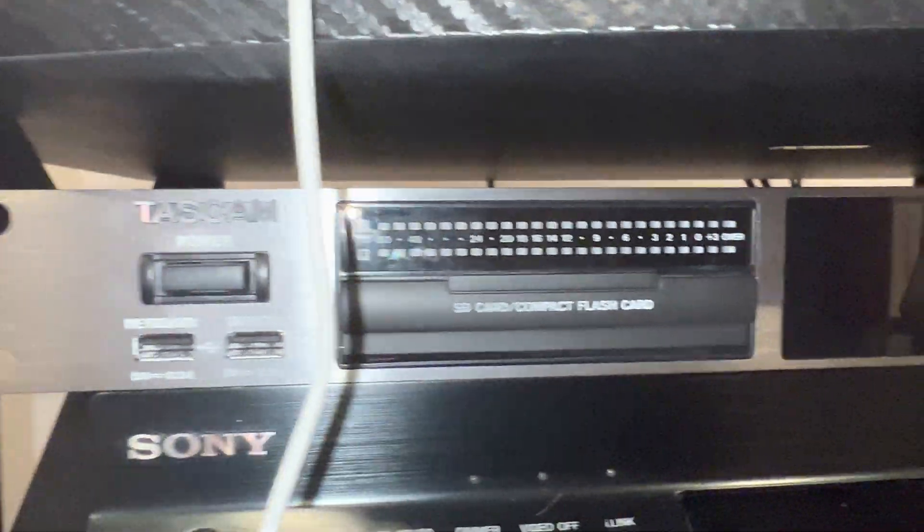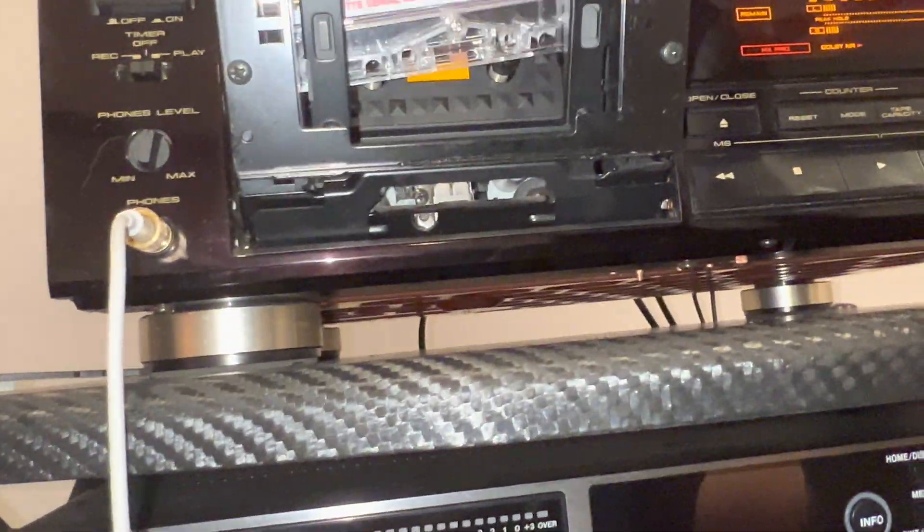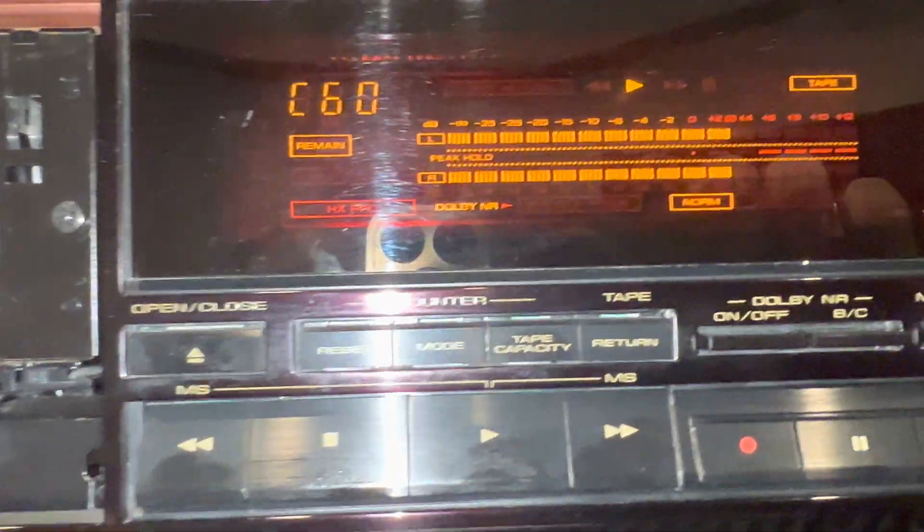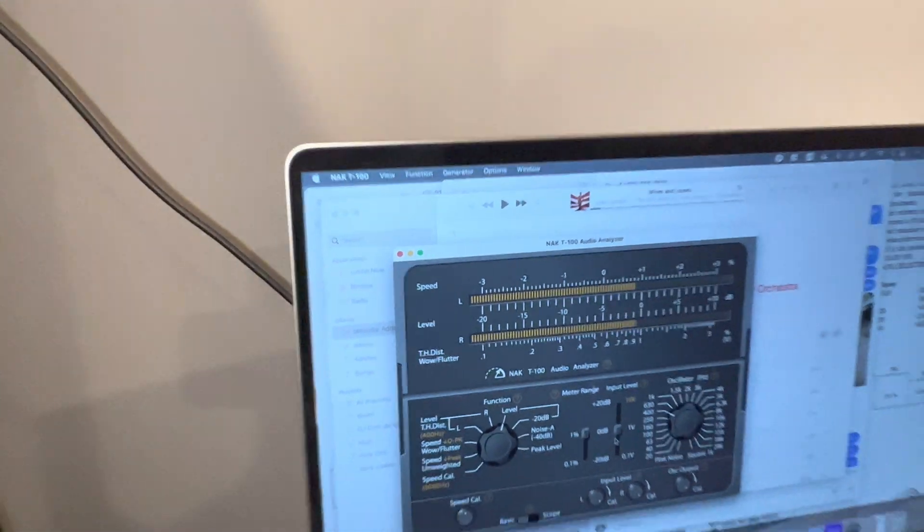And now we have appropriate labels for the Dolby tape, right here and right here.